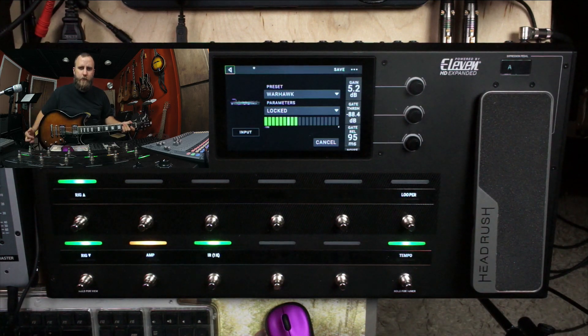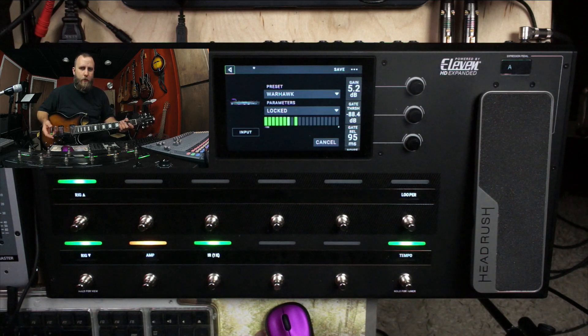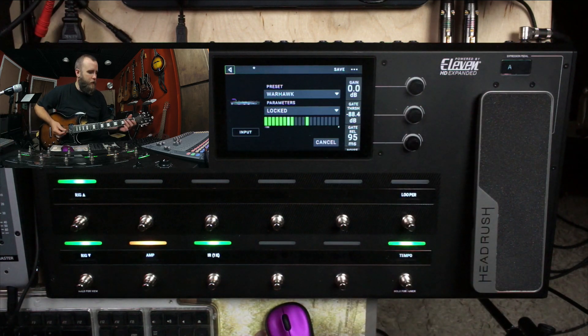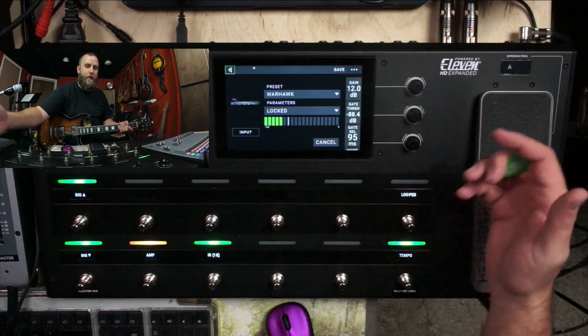So let me grab a different guitar and I'll show you what I mean. So now this is the Reverend Sensei — it has Railhammer pickups. This is going to be a hotter pickup than the Revtrons that were in the Warhawk. So let's put the gain at zero and just listen to how these pickups respond to the amp. Already this sound is a lot louder than what the other pickups were, and I had to turn the other pickup at least 6 to 12 dB of gain just to get the same kind of breakup that these pickups are having.